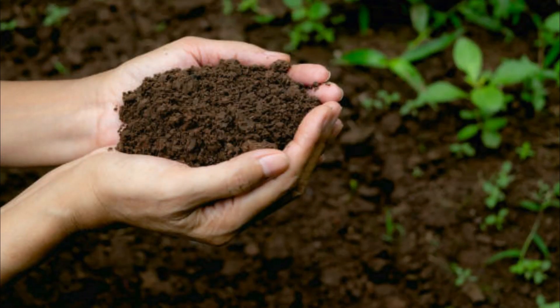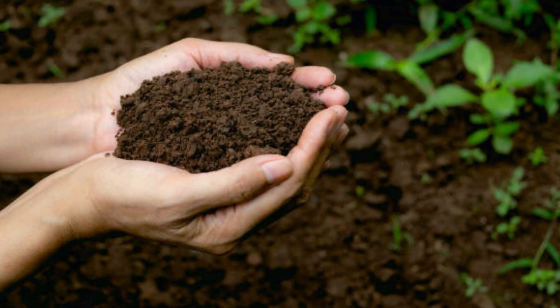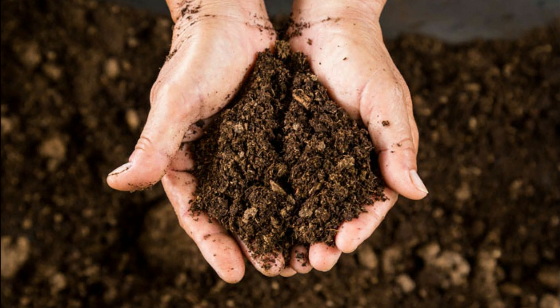Healthy soil promotes strong, healthy plants that can resist pests and diseases. This includes maintaining your proper pH level, adding compost, and ensuring that your plants get enough water and nutrients. Thank you for watching!